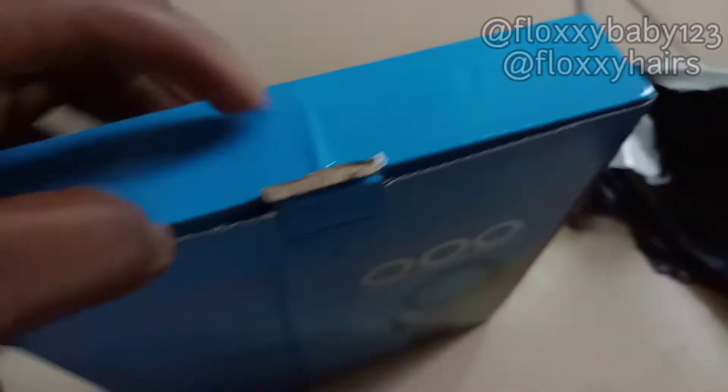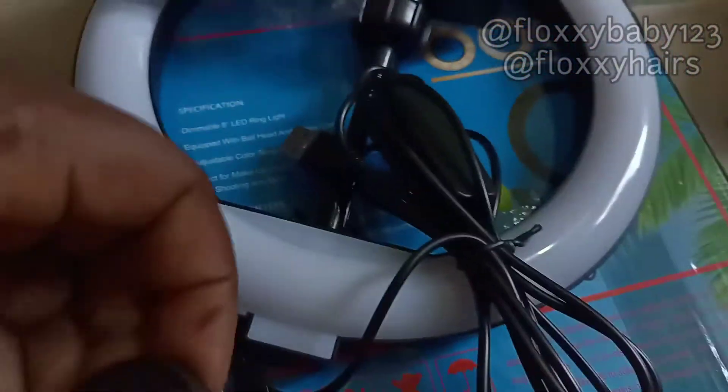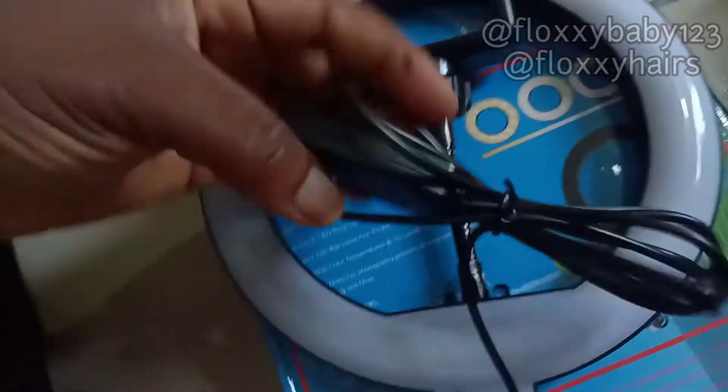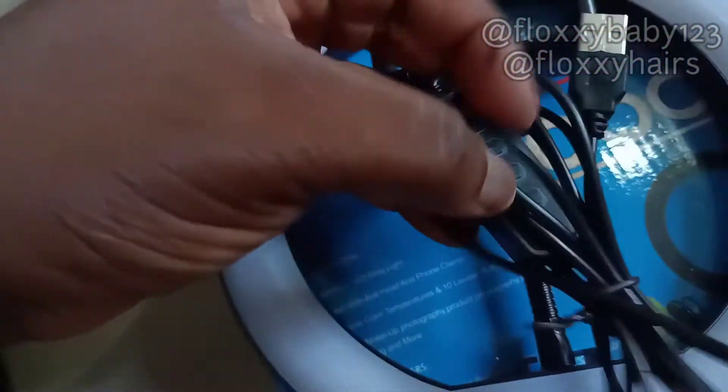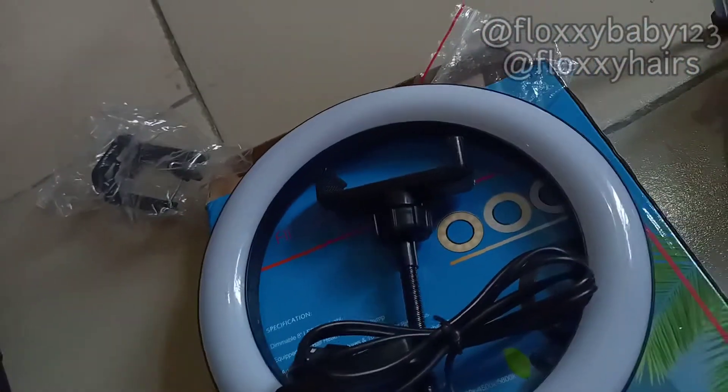I'm going to be opening the ring light now. I love this ring light — it has three colors, I'll show you everything. This is what I'm going to put in here. This one is an extra phone holder in case I want to use the ring light with my phone. And here is the remote to control the light.